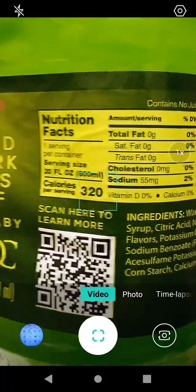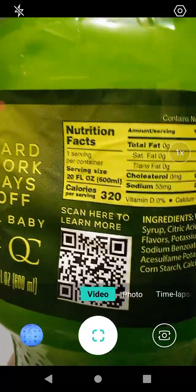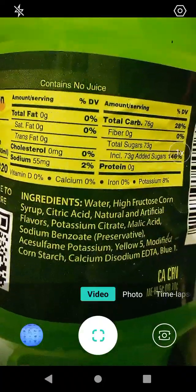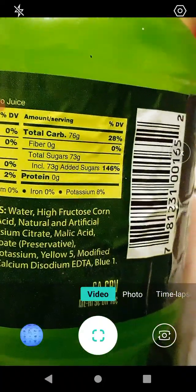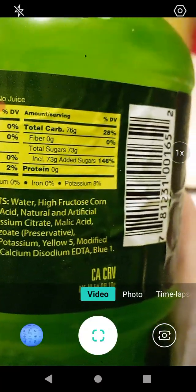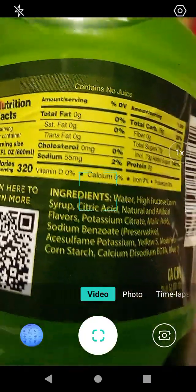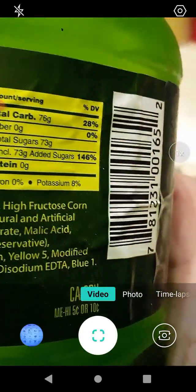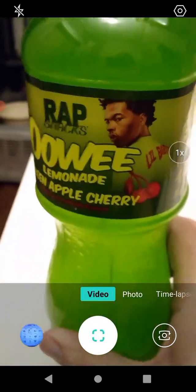The serving size is one container, which is 20 fluid ounces or 600 milliliters, at 320 calories. No fat, no saturated fat, no trans fat, no cholesterol, 2% sodium, 28% total carbs, no fiber, 146% added sugar, no protein, no vitamin D, no calcium, no iron, and 8% potassium.